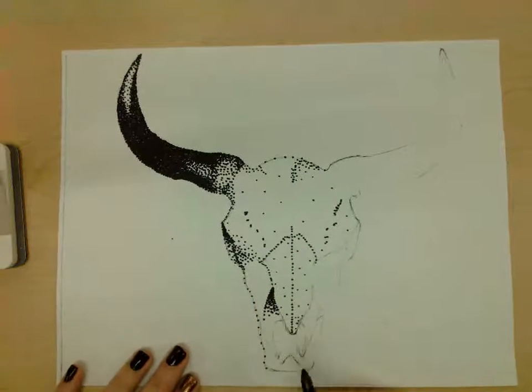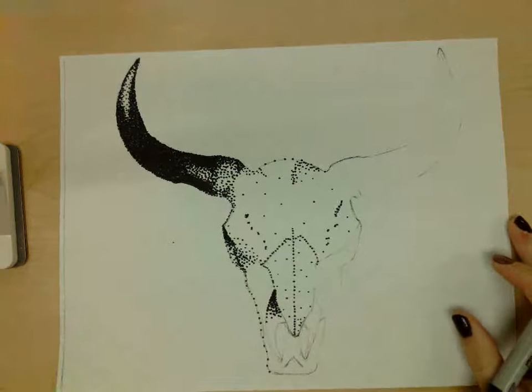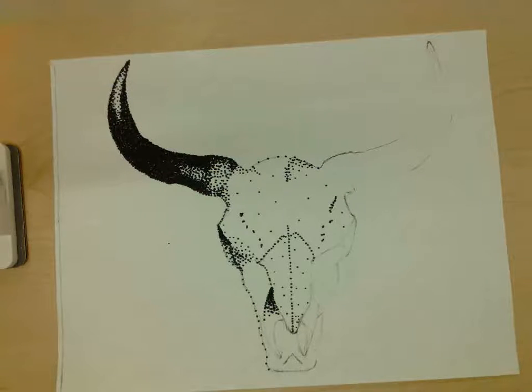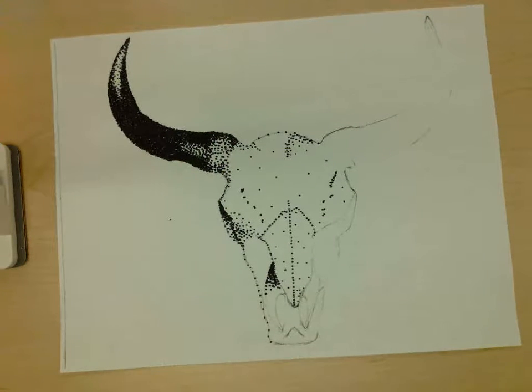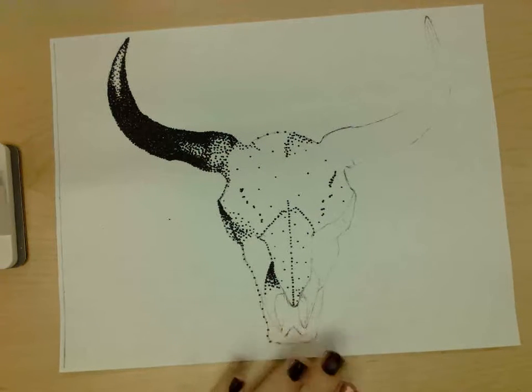So I would dot it in like that and then finish my drawing. That is how we work through the multiple styles of scumbling, hatching, cross hatching, and stippling. We've talked about all four styles in this video using the same skull so you can see how each is applied. Remember, you're choosing just one style for your skull — I just wanted you to see all four in action so you can choose the one you like best. Good luck!